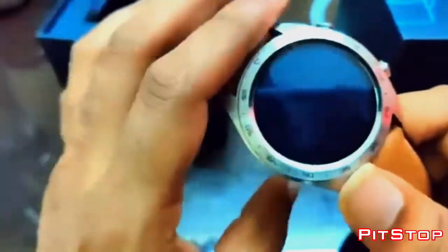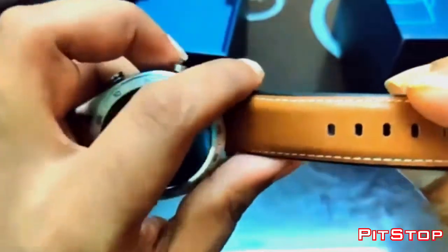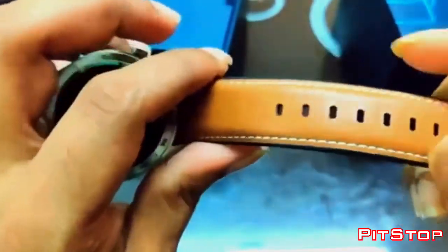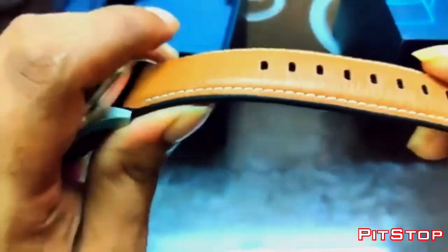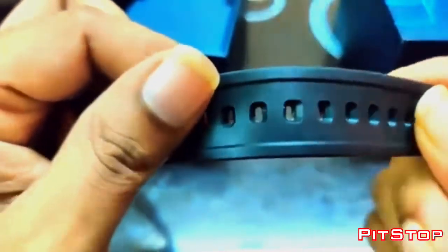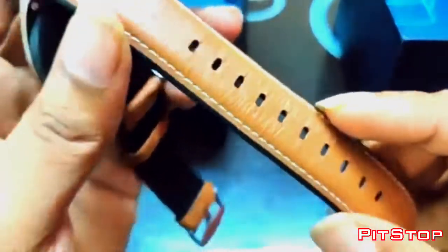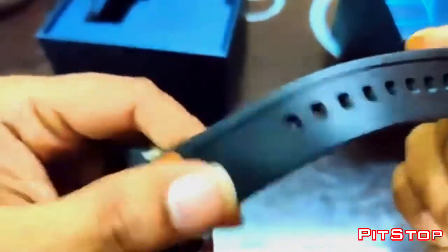As I mentioned, Lava Black comes with a silicone strap. As you can see, it's a silicone strap — tied with leather on the front side but on the back side it's silicone.